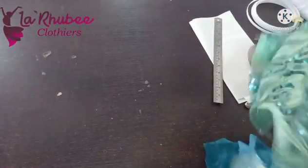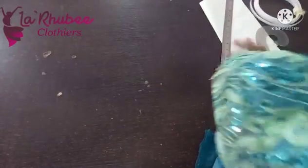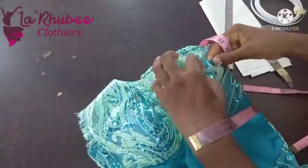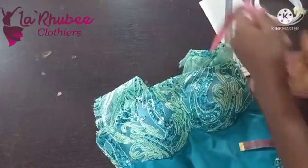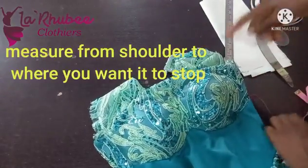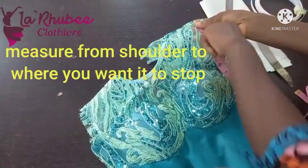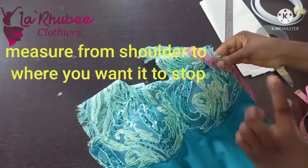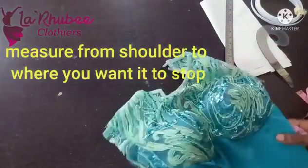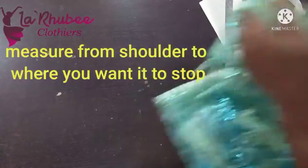Now I want to measure this sleeve. Before you proceed, you need to measure the sleeve. I want to stop here because this is where my lining starts. So I measure from here to here — this is about six inches. That's what I will use. But if you want to get to your armhole, just measure around to your armhole.